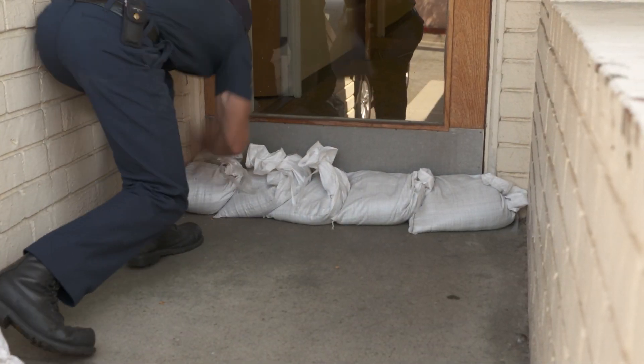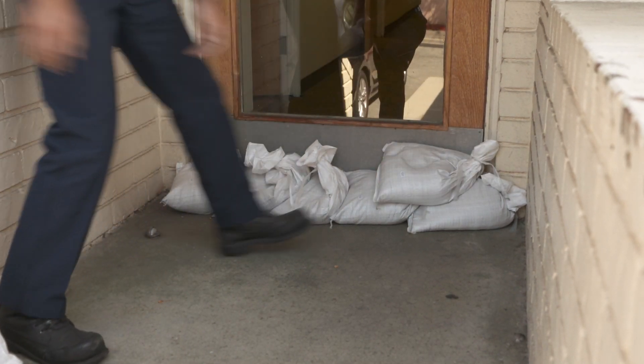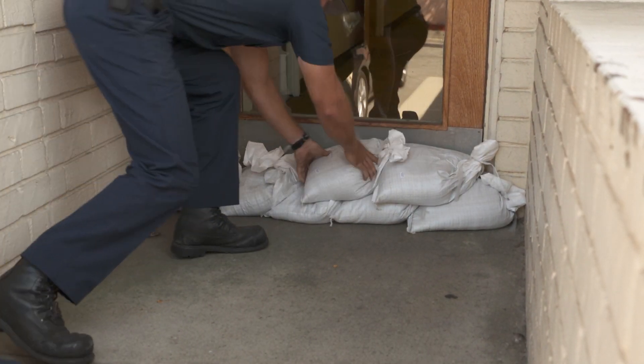When stacking the sandbags, stack them tightly to limit any gaps. Also, stagger the bags as you increase in height.